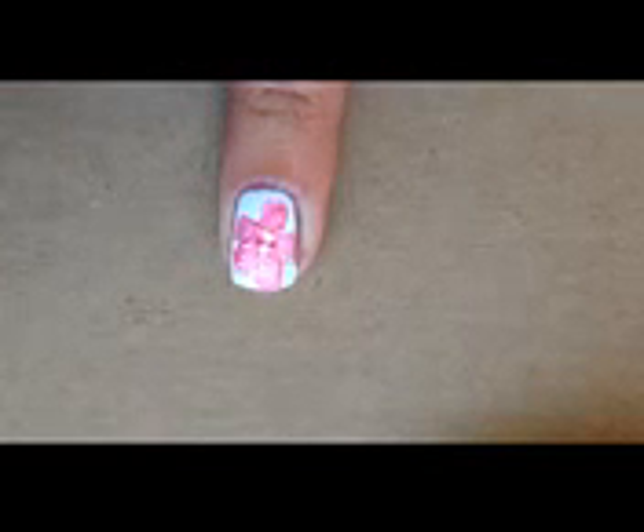In the center of the flower I just added a little bit of glitter, and then applied my top coat, and that was it.